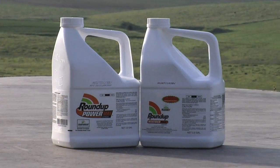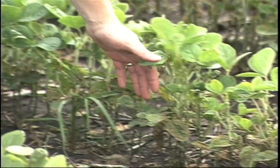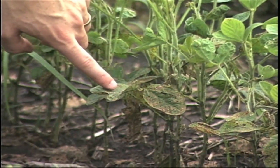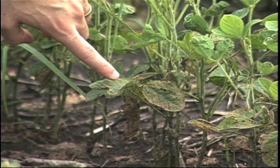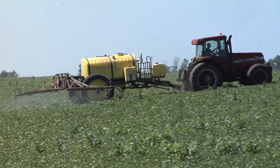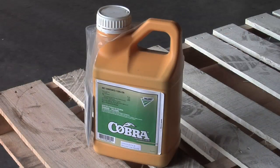What you have to do post-emerge is up your Roundup rate, or you could throw in something like Flexstar, Cobra, or Ultra Blazer. If you remember those products from 20 years ago when you sprayed conventional beans, they're what we call burners — you're going to see some leaf burn probably that same day, if not the next day. They aren't used to in Roundup Ready beans. Waterhemp in our experience has been very nitrogen sensitive. When you have some ammonium sulfate in the spray tank with that Roundup, it really accentuates the control. So do add some ammonium sulfate at 17 pounds per 100 gallons. If you want to try one of the tank mix partners, you sure can as well.